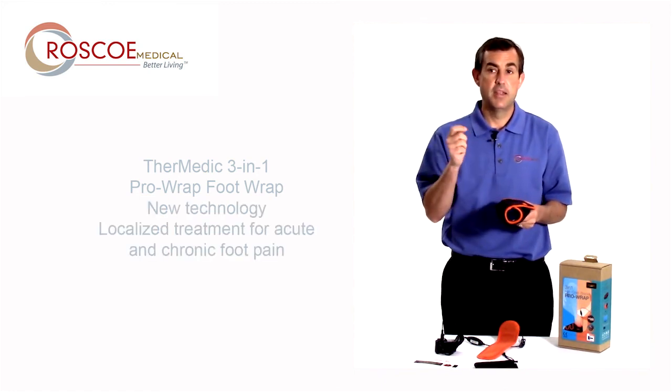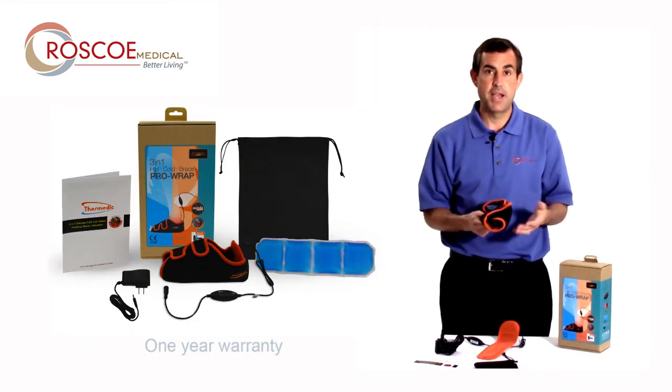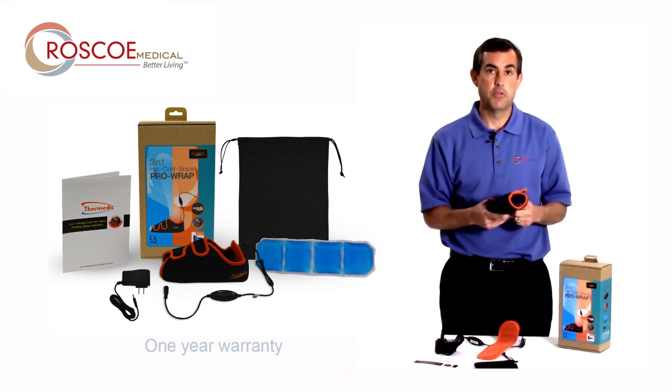The compression, the hot through infrared, and cold. It's a one-year warranty — we stand behind all our products. Call your dealer or call us directly if you need any help at all. The Roscoe Medical Thermetic 3-in-1 Foot Wrap. Thanks for listening.